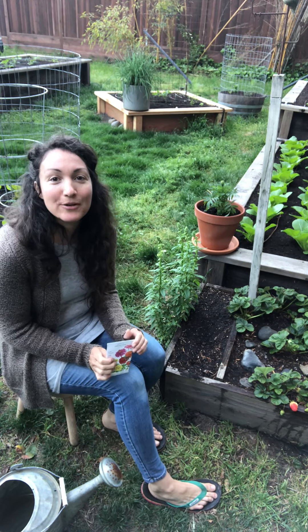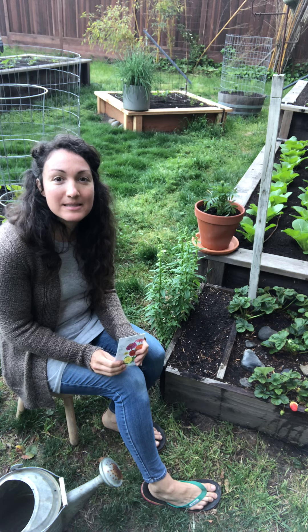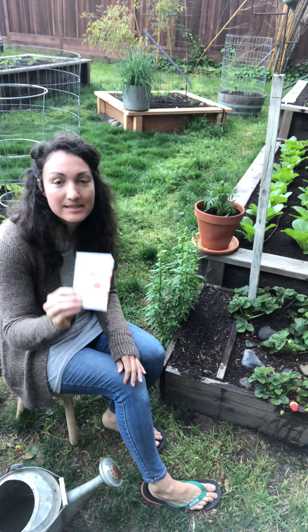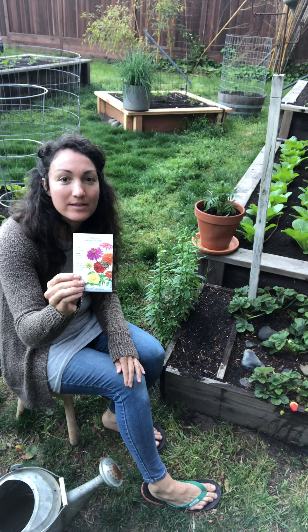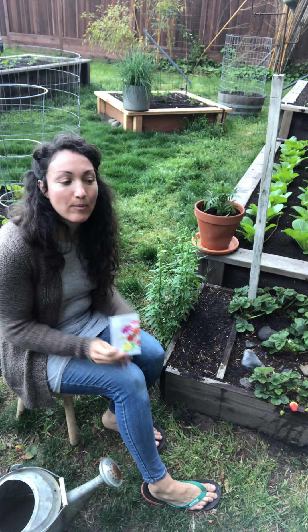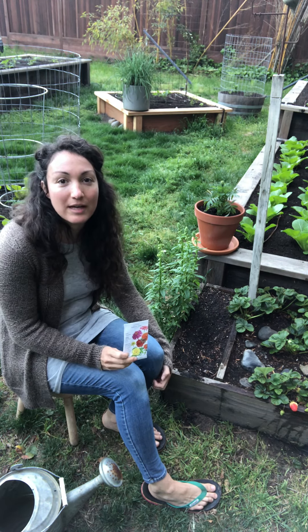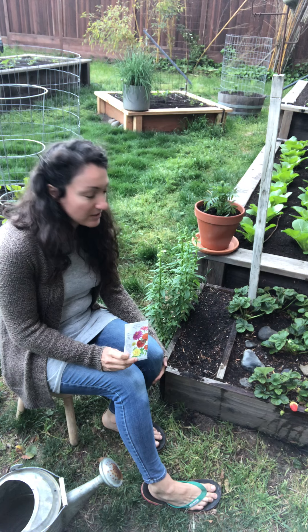Hi friends! Happy Earth Day! Today for our lesson we are going to be planting some seeds. We're gonna plant some zinnia seeds — these are flowers. We're gonna plant flowers for Earth Day to celebrate how much we love the planet, and hopefully these zinnias will bring us a little color to our garden so we can look at.